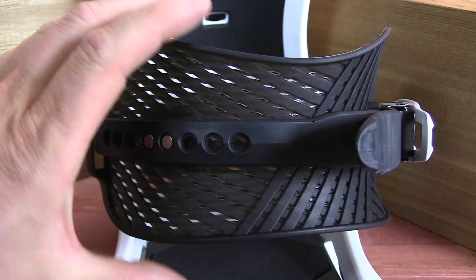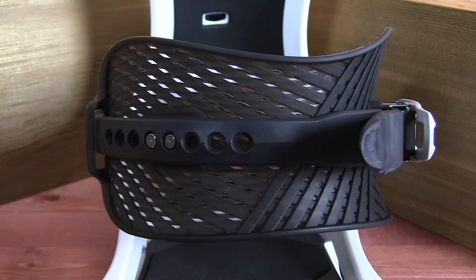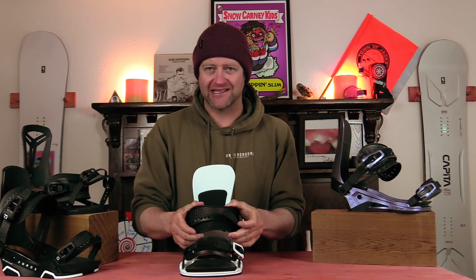Heel straps are nothing revolutionary — every binding brand should have one, unless it's a step-on, which is trash. But the ExoFrame 5.0 is Union's take on a higher-end AuxTech strap that provides rigidity and response.